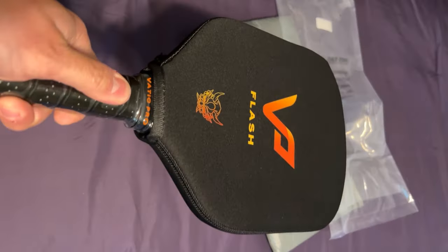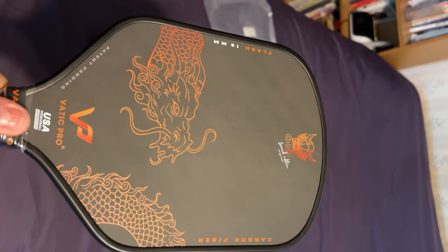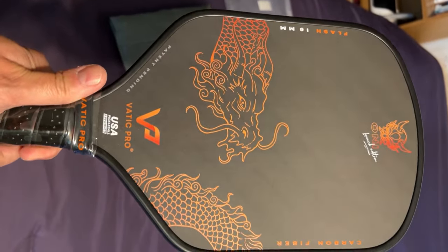As far as spin and control go, I found the spin to be pretty much the same as all the other VATIC paddles. Keeping in mind that because this is a new paddle with a new surface that hasn't been used, I was getting a little bit more spin than my standard VATIC Pro Flash — but that's only because I'd used the other one for a lot longer, and the face is going to naturally wear down over time.